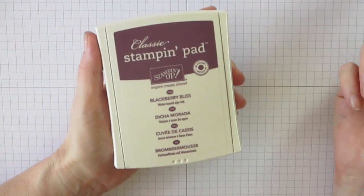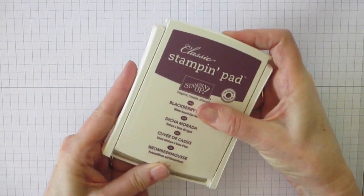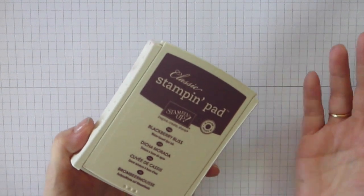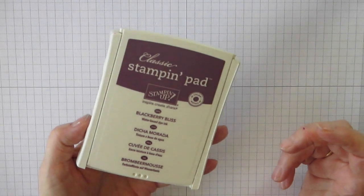The really nice thing about our stamp pads is when you have them right side up like this, they're actually stored upside down. The pad is upside down, and that's great because that means the ink is always at the surface of the pad, so it's a really nice design.